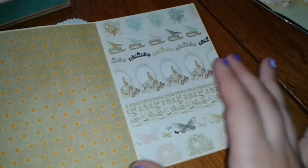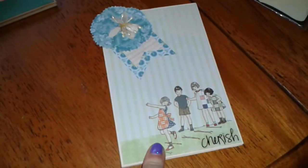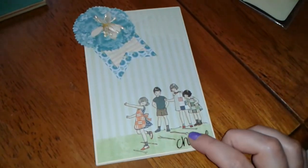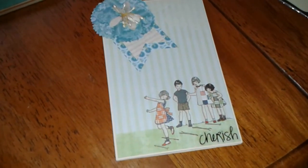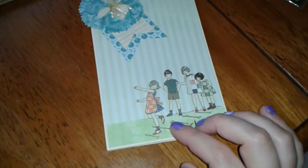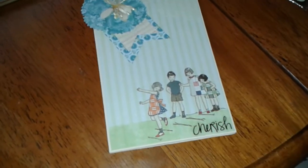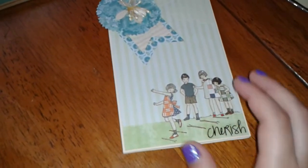I believe you get six pages, and it's four by six, if I'm not mistaken. The papers I used were a mixture from Webster's Pages — they were six by six sheets. One was a children's theme, one was a wedding theme, and one was a vacation beach kind of theme. I think they all went pretty well together.